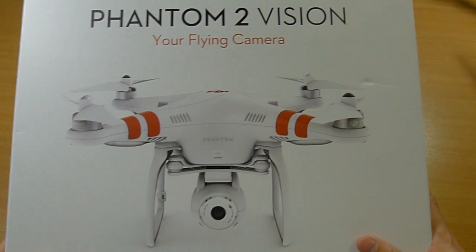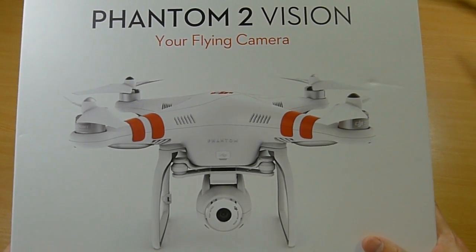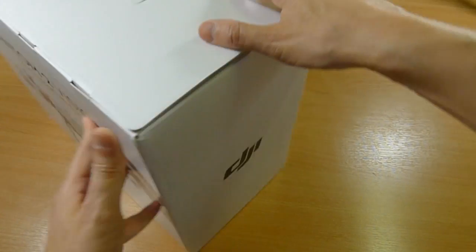Hi there, just a quick video about the Phantom 2 Vision. This is the box. It's a little bit wider than the old box, and there's a reason for that.